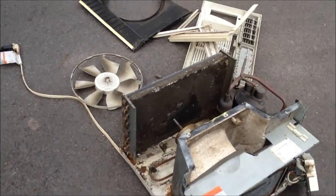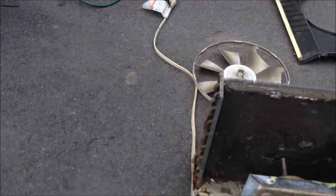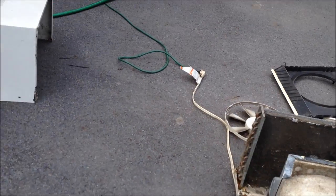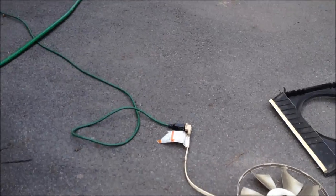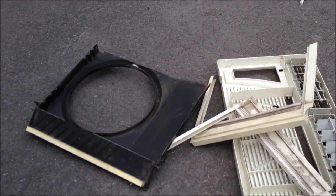Look at that coil — just look at it. It's a shame the evaporator was bent to hell when I got it. It's still pretty bad; I couldn't get it all the way out. But damn.